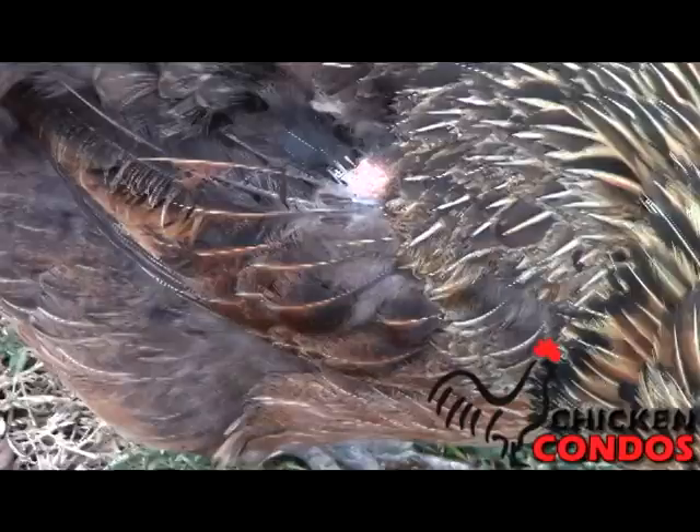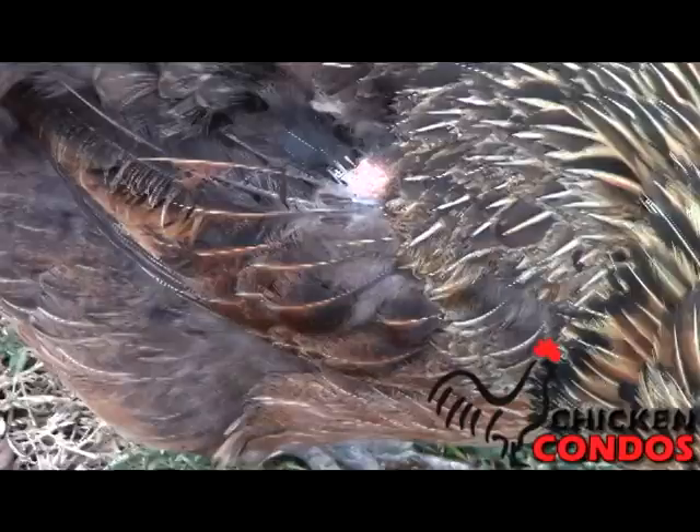When we were new to backyard chickens, we had a Rhode Island Red who picked at the other breeds. Using this product made it possible to keep the girls together living in peace.